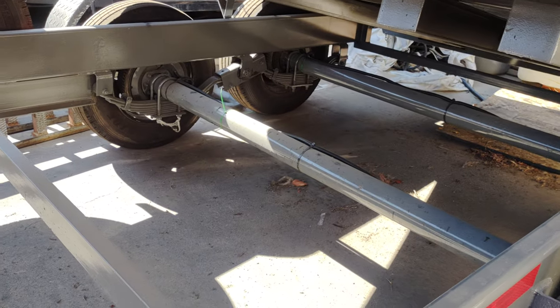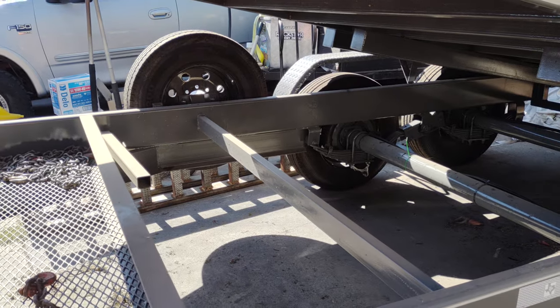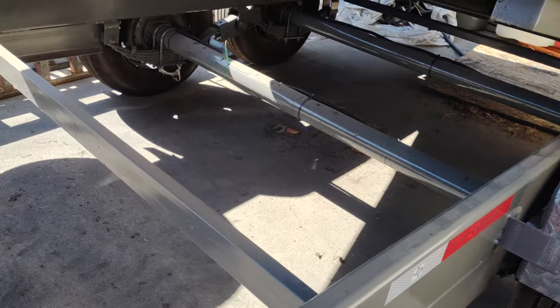I'm already losing over $5,000 within these three weeks because I don't have this trailer. I'm a small company and I need this trailer. The fourth week I called them on Monday and said I'm picking my trailer up Tuesday — I don't care if it's fixed or not.